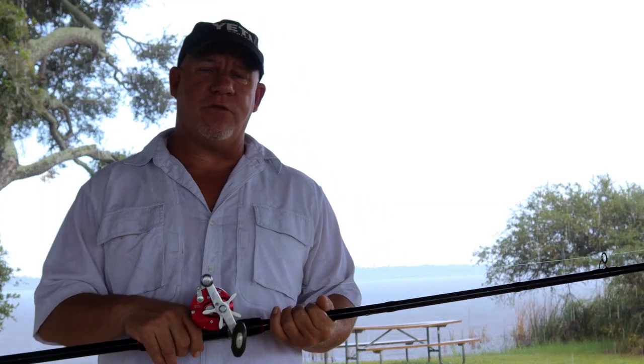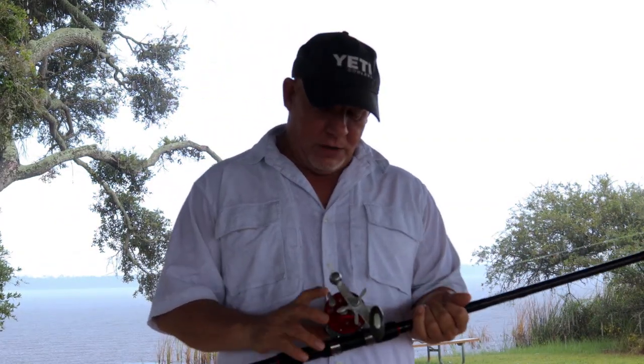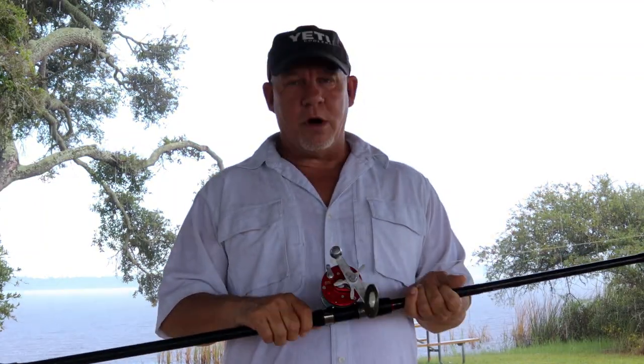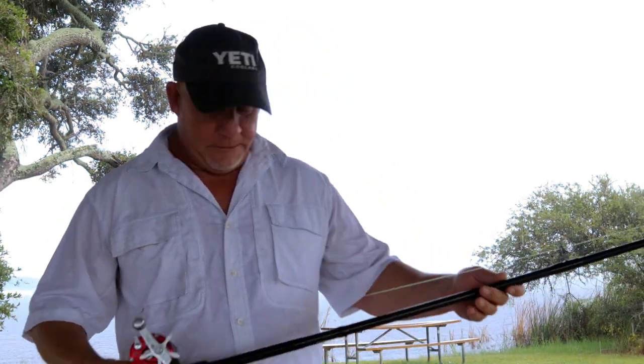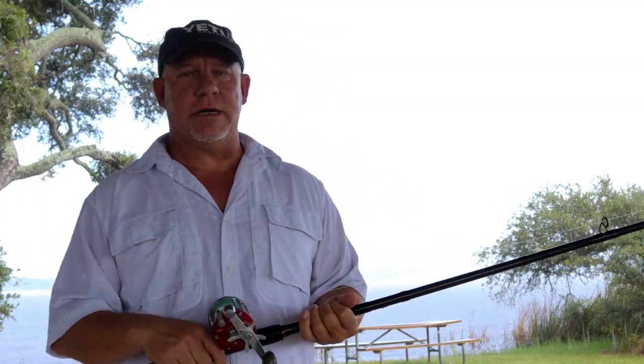The Abu Garcia 7000 is not necessarily designed for saltwater use, so I have to keep really good care of it and keep it washed down. Abu Garcia does make a wonderful surf casting reel called the Blue Yonder. It's a little pricey — up around $300. I think this Abu Garcia cost me $150. Really nice reel, casts really smooth.